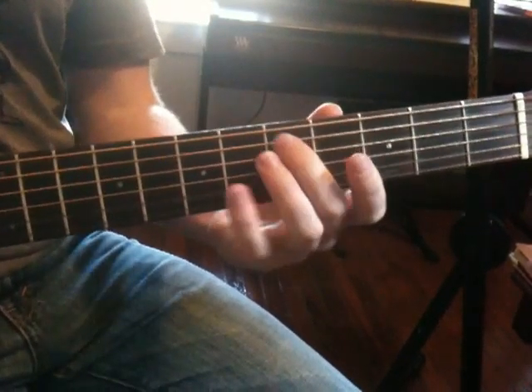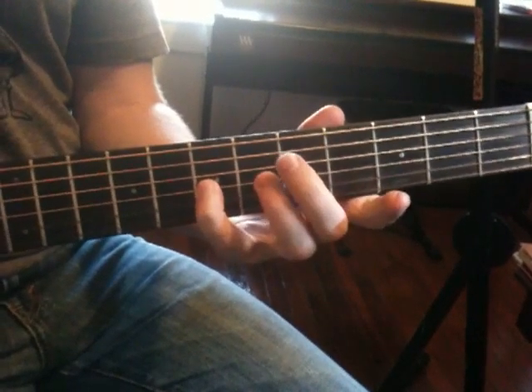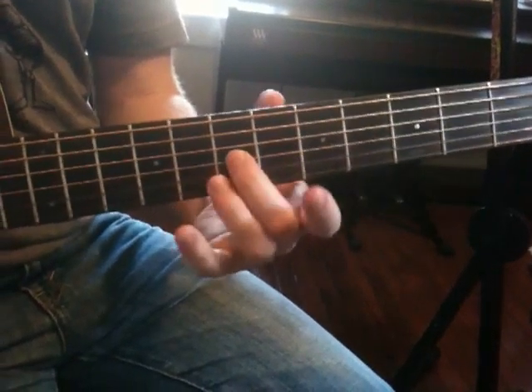Let's go to this one. Do, re, mi, fa, sol, la, ti, da. And there's another D — let's do it again.